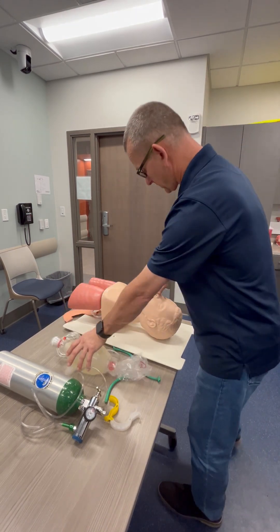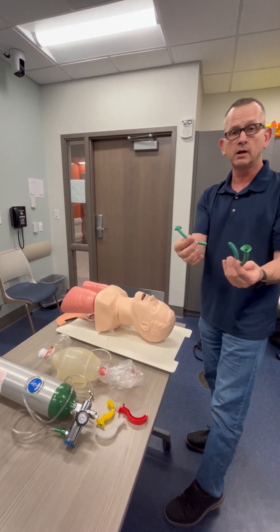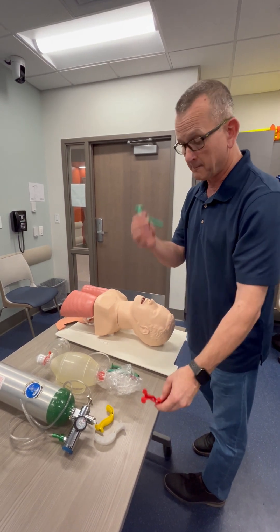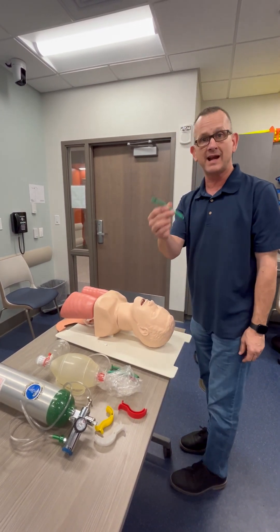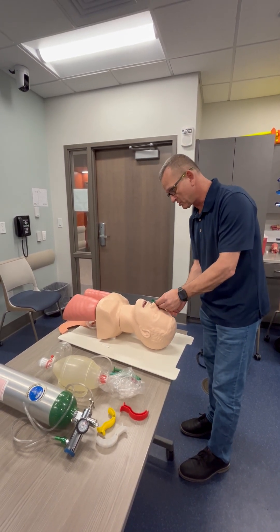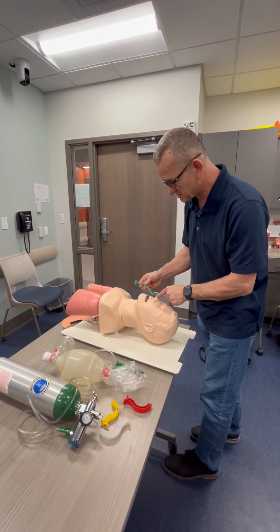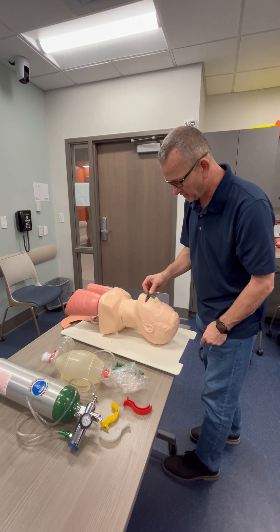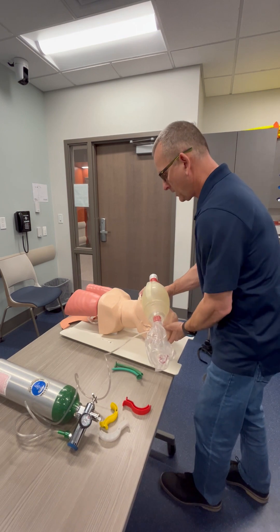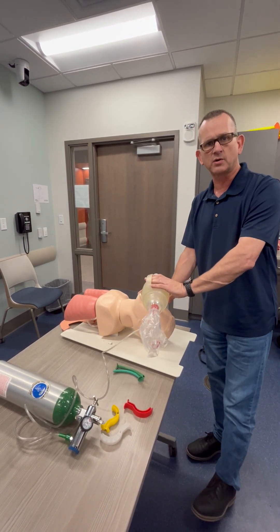If the patient has a gag reflex, I'm going to remove the OPA — which stands for Oropharyngeal Airway — and select an NPA, which stands for Nasopharyngeal Airway. I'm going to go into the right nare, measuring from the nose to the earlobe. I'll lube it up and place the bevel towards the septum on the right nare, insert it all the way, use my BVM, adjust the head, and give enough breath to get good chest rise and fall.